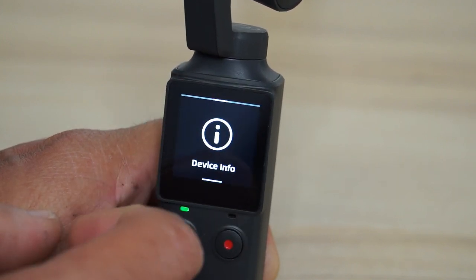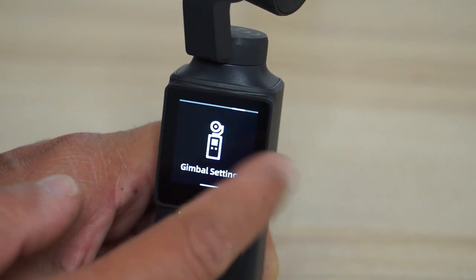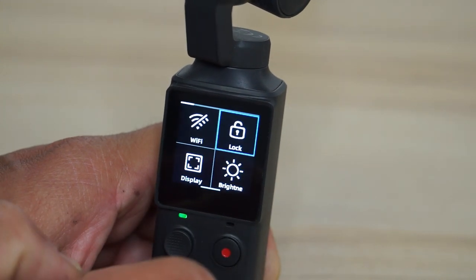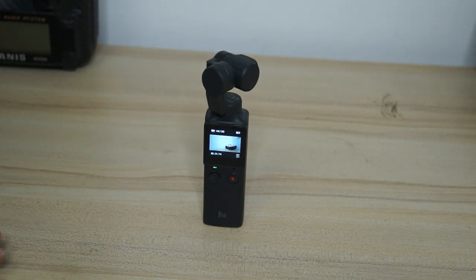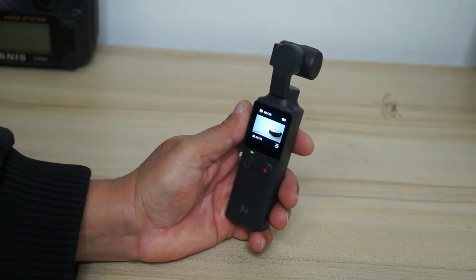Next we have device info, language, and reset device. That covers all the settings in the menu system. So that was all for how to use the FIMI Palm — I believe I've covered all the options. I also have a video posted showing how to upgrade the firmware.